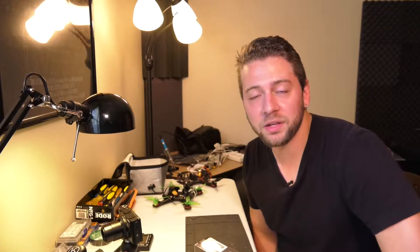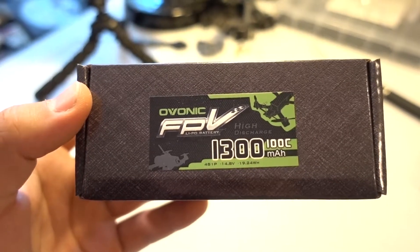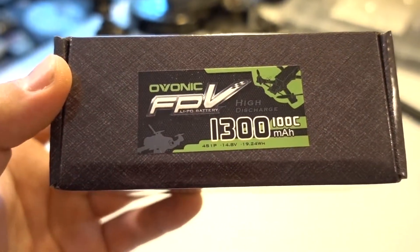How's it going everybody? Ed Ricker here with a new FPV product review. This is the new Ovonic FPV 1300 mAh 4-cell 100C discharge rate battery for FPV quads.